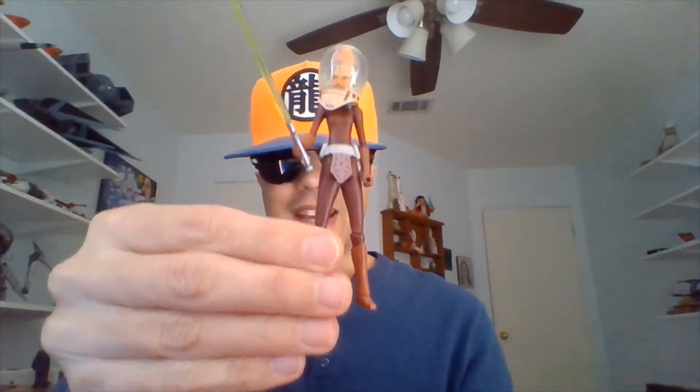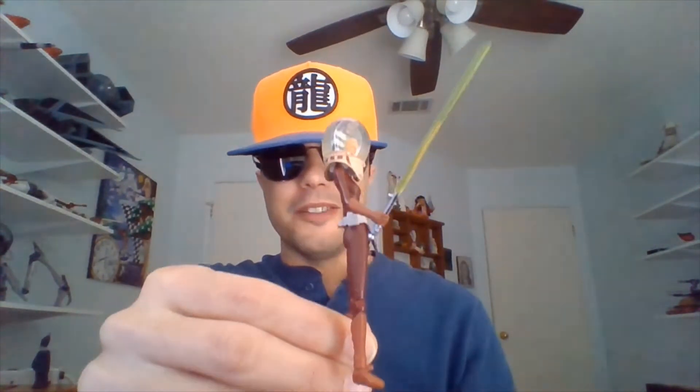She comes from a three-pack, a battle pack called Cad Bane's Escape, and they've sculpted an entirely new Ahsoka figure of course.